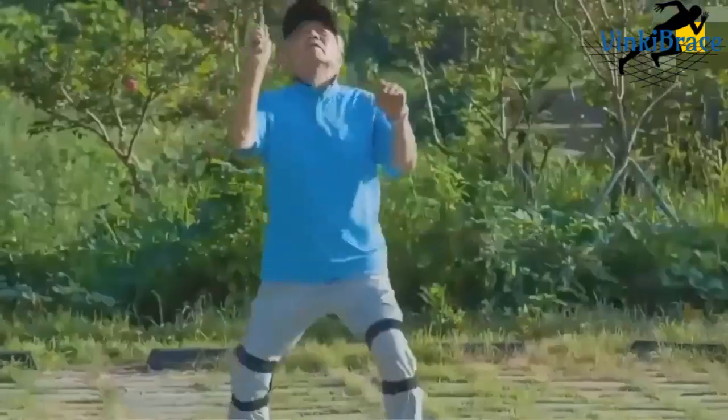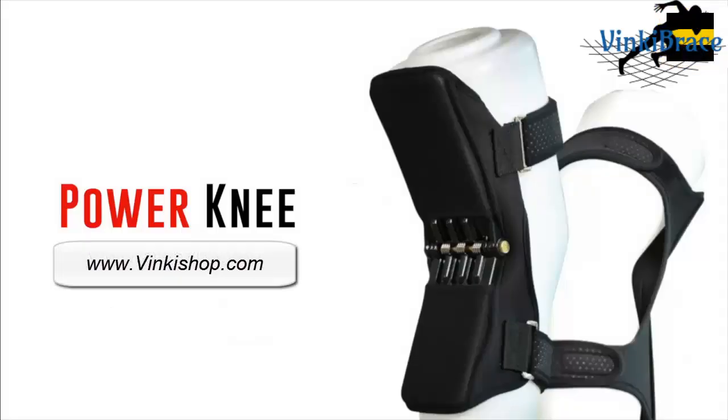If you want better performance and an end to knee pain, this is the breakthrough solution you've been looking for.